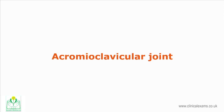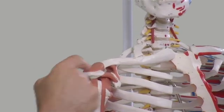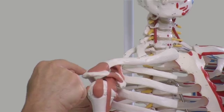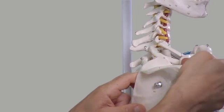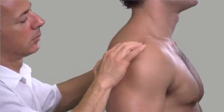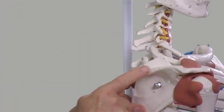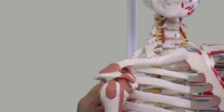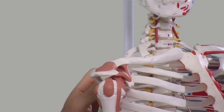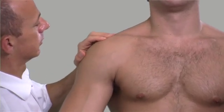The acromioclavicular joint is formed by the distal end of the clavicle with the acromion. It is about two centimeters medially from the most lateral part of the acromion. The spine of the scapula, as it travels laterally, becomes thickened and more prominent, turning anteriorly and slightly medially to become the acromion. Although it is a plain synovial joint, it permits very little movement and is therefore difficult to palpate, as pressure is exerted either on the clavicle or on the acromion.